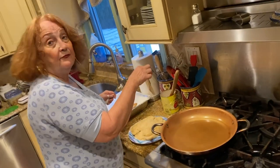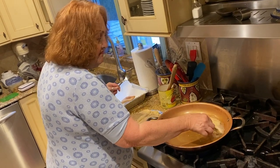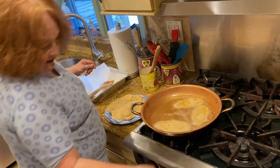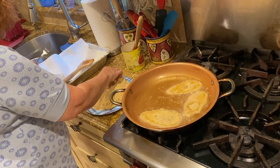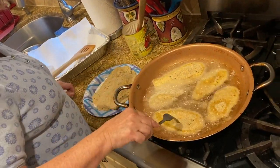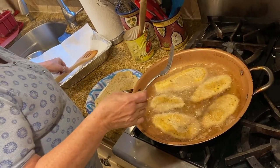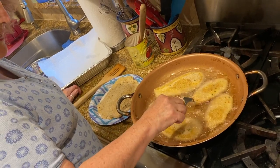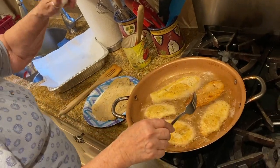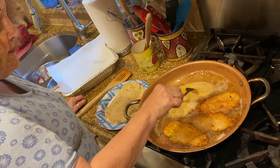I have all my eggplant breaded and now I'm going to fry them. They don't take long — about a minute or two on each side. I had the heat on high; put it in and lower it a little bit. Look, this one's already done! They go quick. Don't forget, they're going to cook in the oven too, so I'm going to do all my eggplant and I'll be back when they're done.